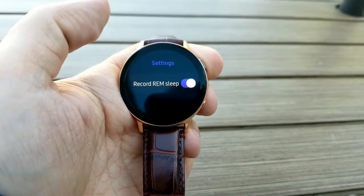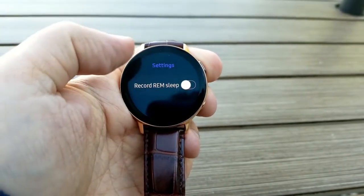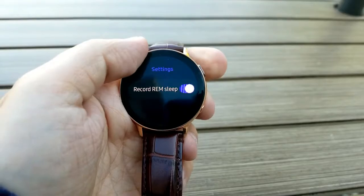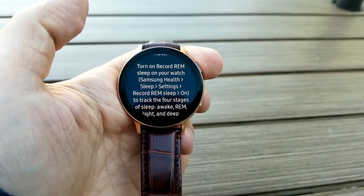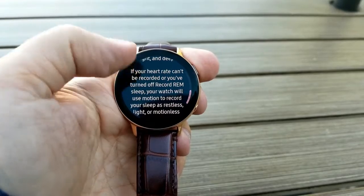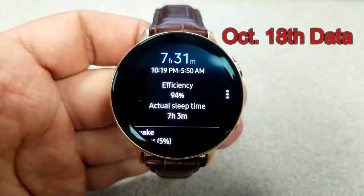There are two options to collect sleep data. You can record REM sleep with the heart rate monitor activated, taking your pulse every 10 minutes to account for the REM cycle — during which breathing, movement, and heart rate all increase. Leaving the continuous heart rate monitor on gives you more accurate sleep results than disabling it, which falls back to movement-only tracking. The only advantage of turning REM recording off is saving battery power. For my tests I left it on; battery decrease was minimal, about 10% overnight.